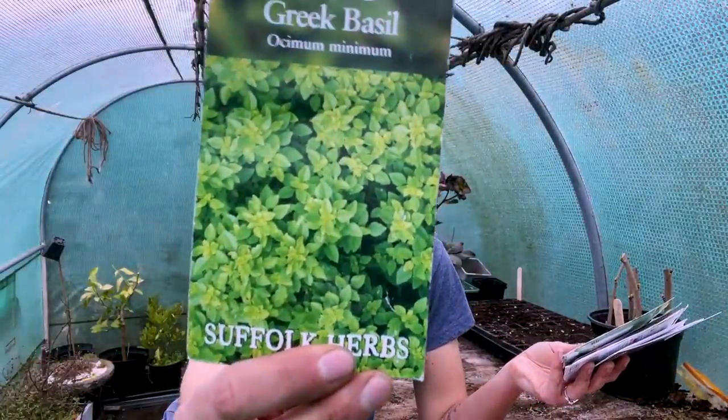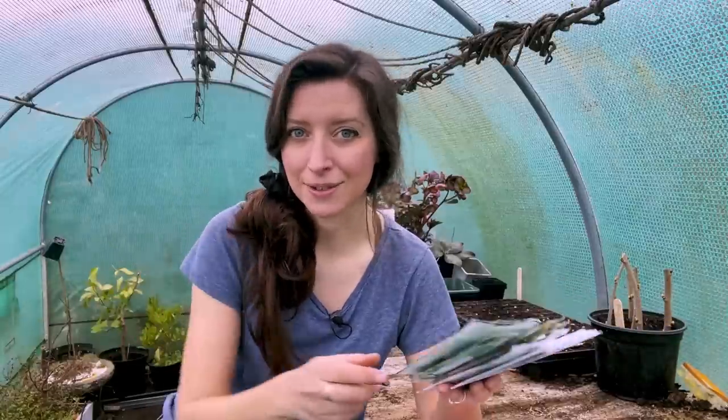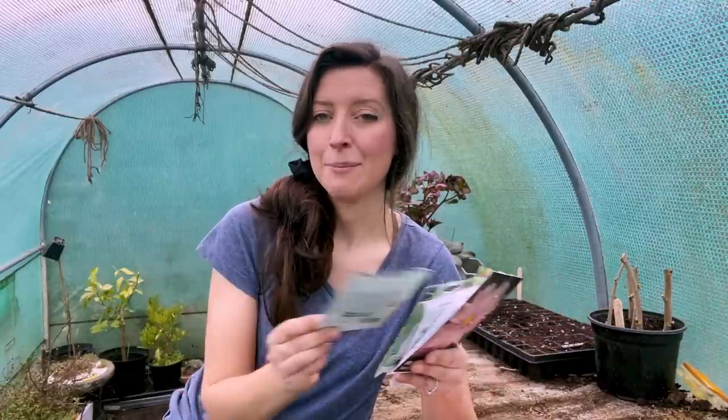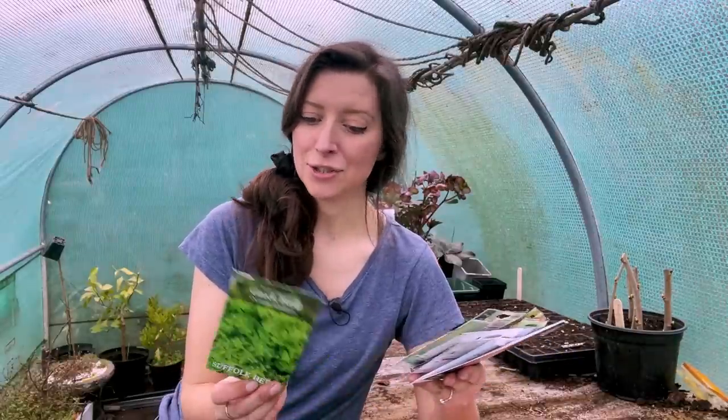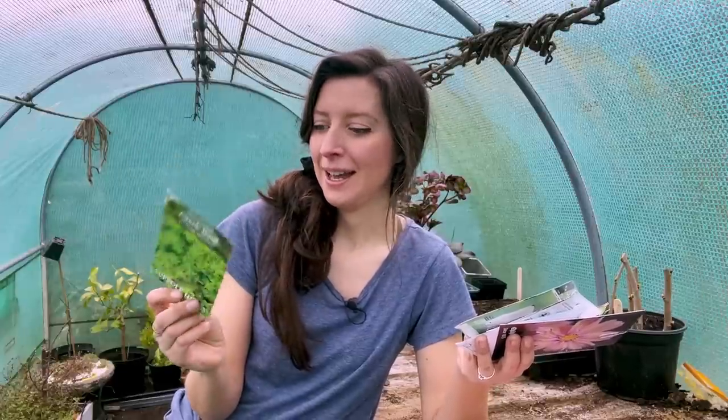My third variety of basil is called Greek basil, which not many people are familiar with. It has very tiny leaves, but the benefit is that this basil is perfect for drying — whereas normal basils don't always dry well, this one dries perfectly. I believe it's actually the basil used in dried supermarket condiments. It's much slower growing but makes a really compact bushy plant that looks great in pots on a balcony or patio. I'm also pretty sure it repels mosquitoes, so it's very aromatic and great for cooking.